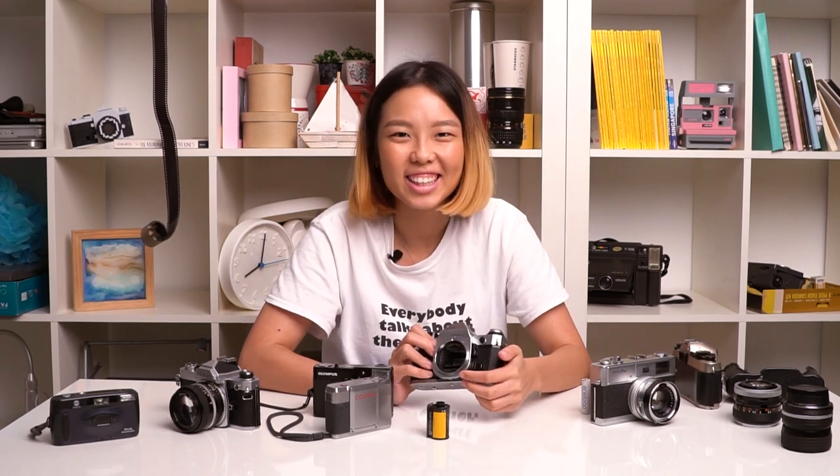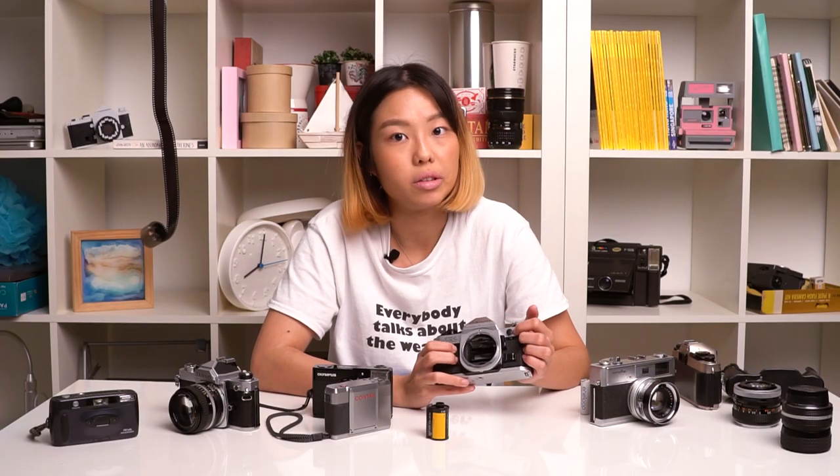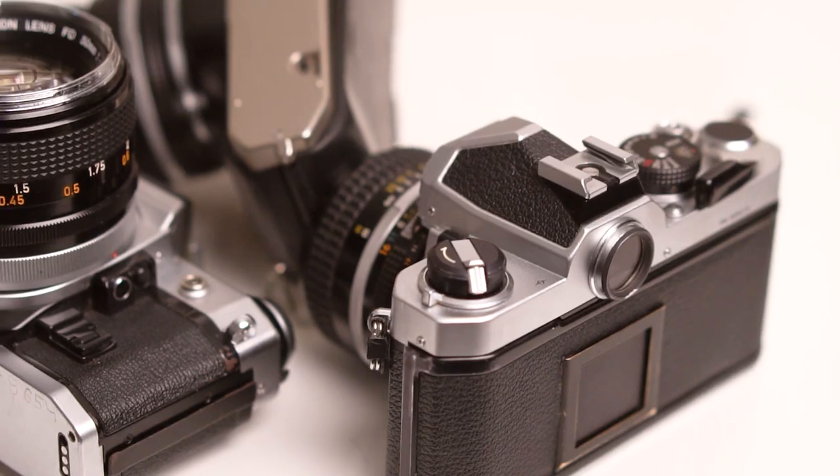Next, check all the ports on the camera. That might include a tripod screw mount, a PC sync port that syncs to your flash, and a hot shoe mount. You want to make sure that they are not dirty, corroded, or rusty.